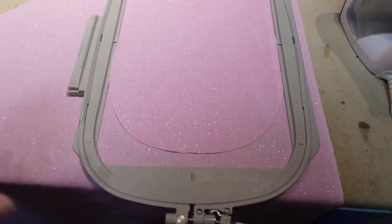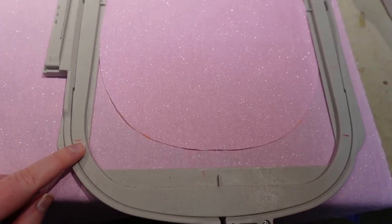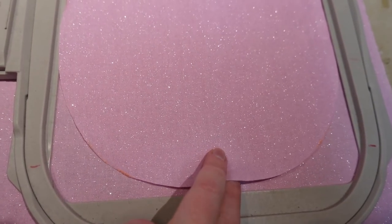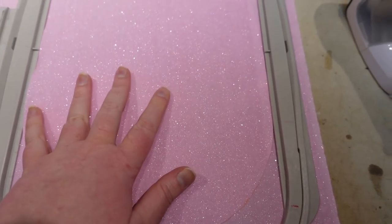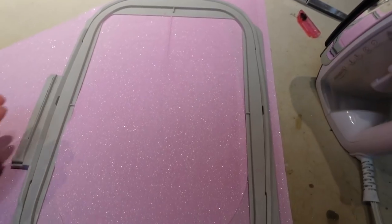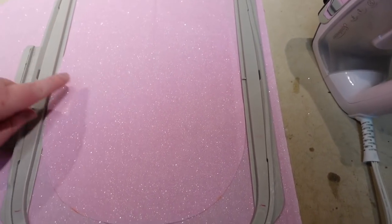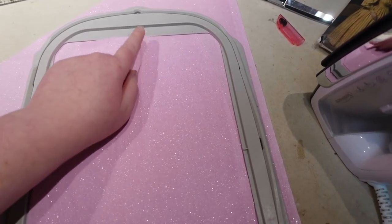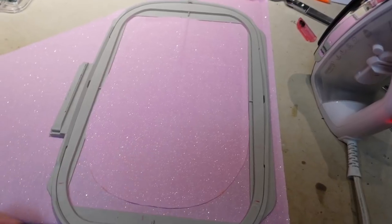I need to determine where to draw the pocket on this scrap of fabric. I've used this hoop a lot and know I can't embroider past the end of the stitch area. I don't want my pocket to go more than about a half inch past that, and I want it centered in the hoop with enough fabric on the sides and top to get gripped into the hoop. I'm laying this out and drawing the pocket shape with my friction pen, lining up the center with the center of the hoop, then hooping it with some interfacing underneath.